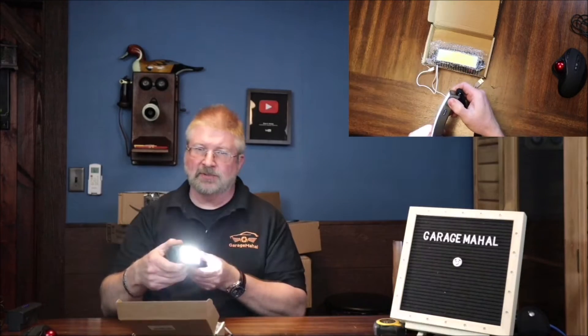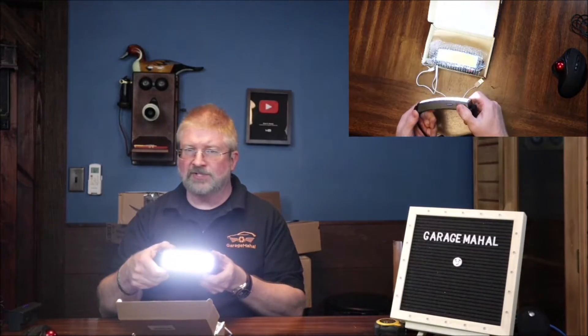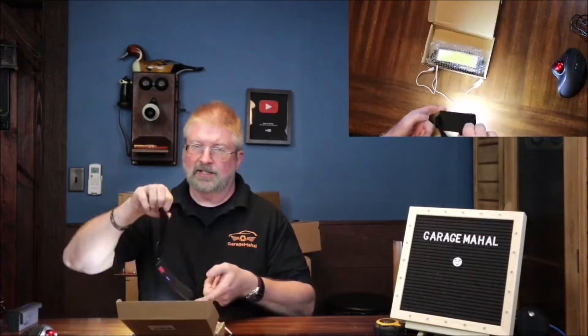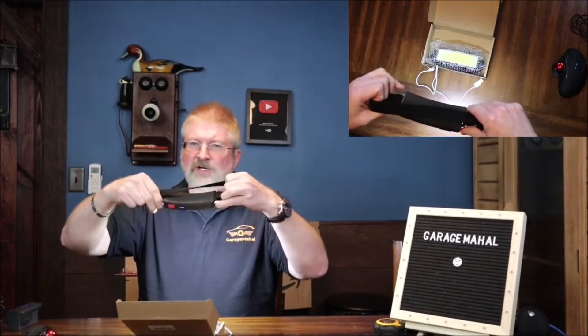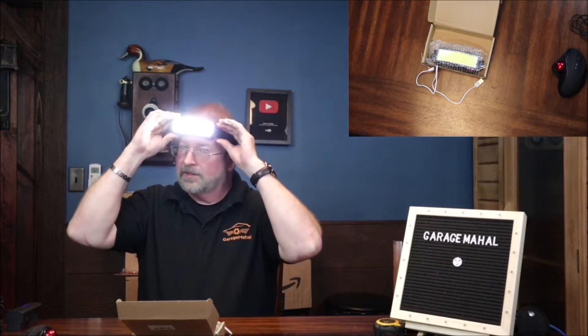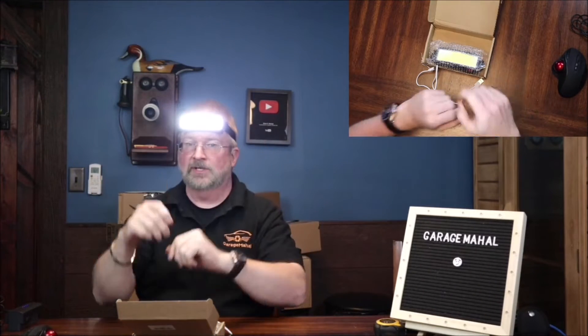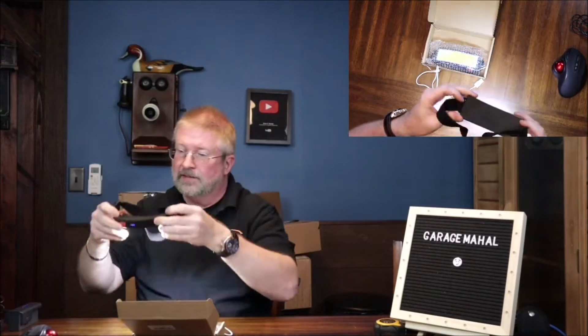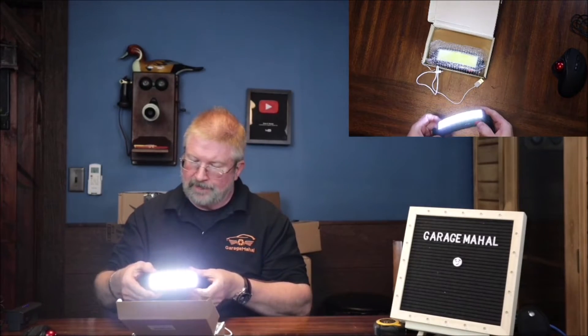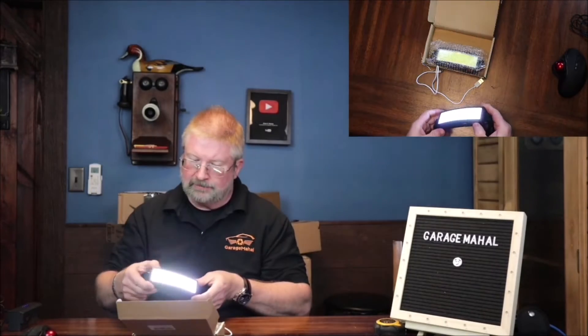I mean, this thing is — I'm going to turn it on off camera — this thing is so bright I can't even begin to tell you. It's awesome. It's got a slight curve to it so when you put it on your head it has a nice comfortable feel. It's got a wide beam and it casts a lot of light. It's kind of hard to show under the studio lights but you can definitely see how that is.